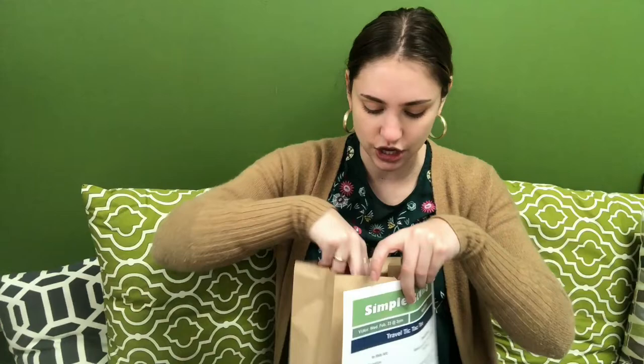In our take and make kit this week, you got a tic-tac-toe travel case pattern, some more embroidery floss — you probably have some leftover from last week as well, so you can use either of those — a piece of felt, and you will have also gotten twelve buttons in different colors. You will have gotten two buttons that are one color, five of a color, and five of another color. Get all that stuff out and we'll make our travel case.